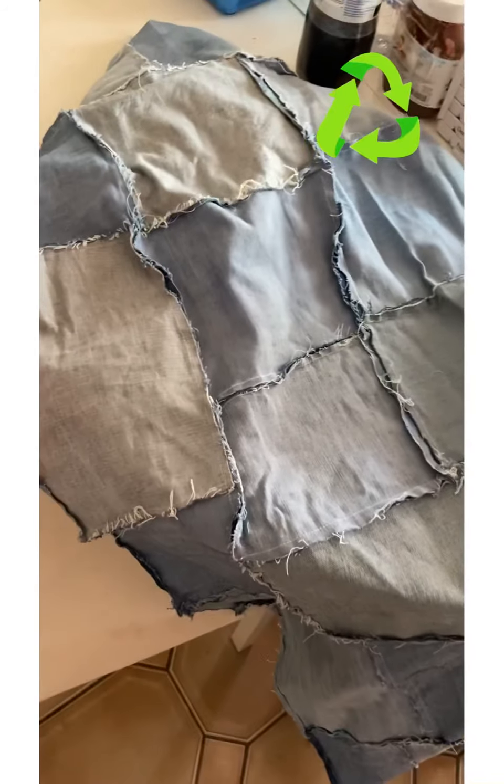You can make pillow covers out of anything — old sheets, curtains, anything — as long as you know how to sew. You can even sew by hand if you want. I'm not a professional sewer — I just know the basics from home economics when I was growing up. That's why I always reuse my old clothes. Old t-shirts can be made into a pillowcase if you want.